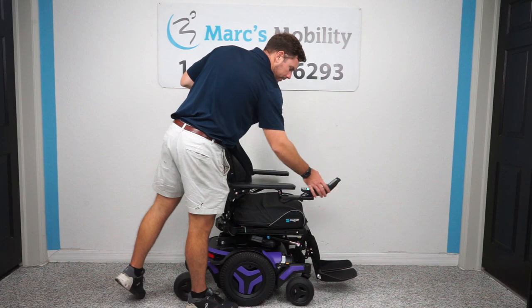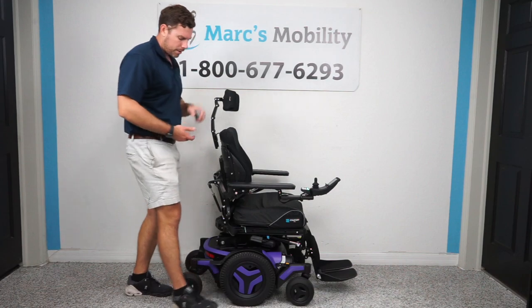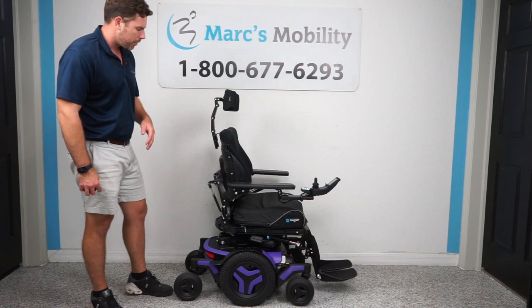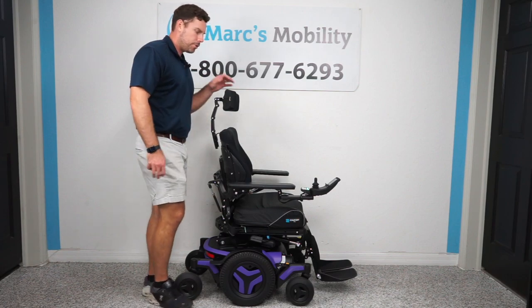This particular unit has 21 miles of total drive distance. This is their purple color. We can change it for about $200 to almost any of the colors that Permobil offers, so if you don't like the color, just let us know. We can fit this to you.